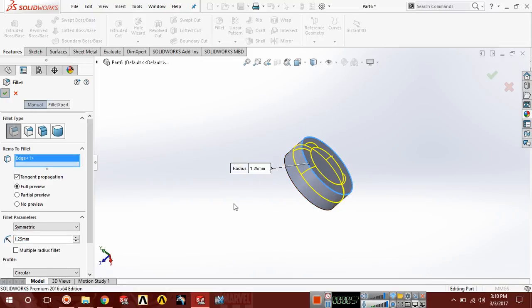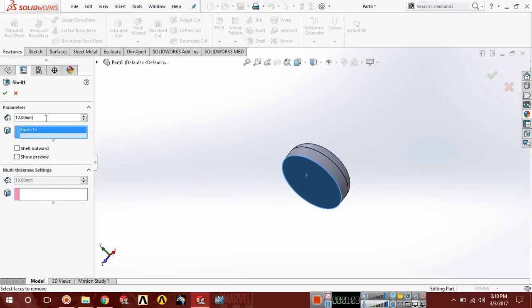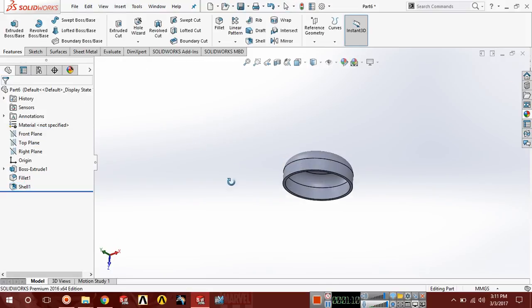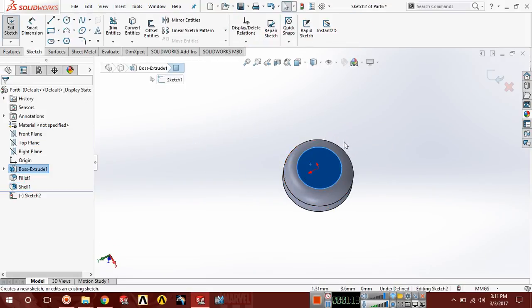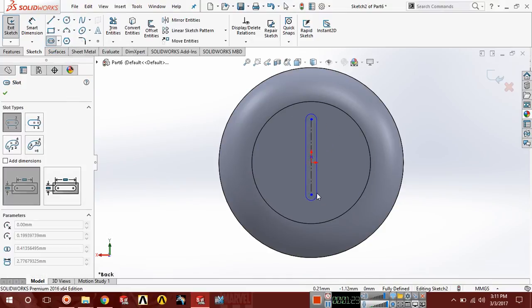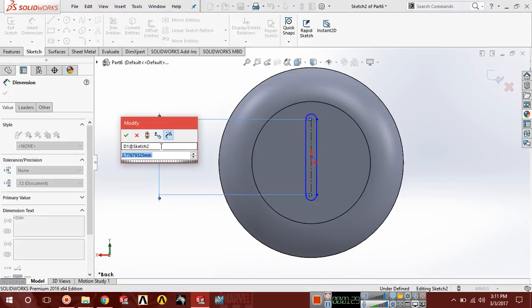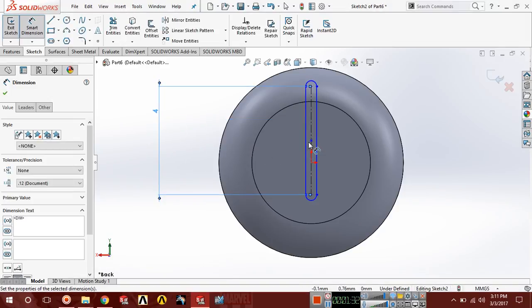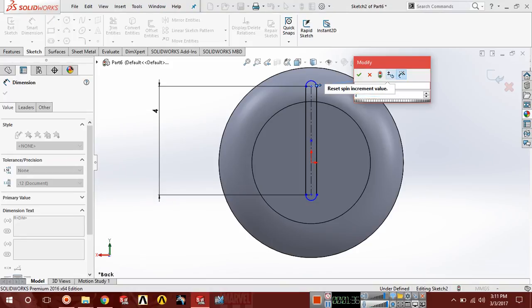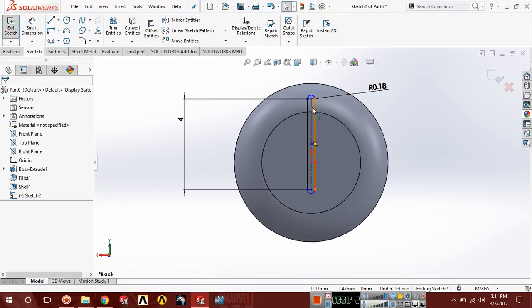Now choose shell, select this face, and set the parameter to 0.25. Now select this upper face, go to sketch, press Ctrl+8 for normal view, and draw a straight slot. Use smart dimension — the length must be equal to 4 and the radius should be 0.35 divided by 2.